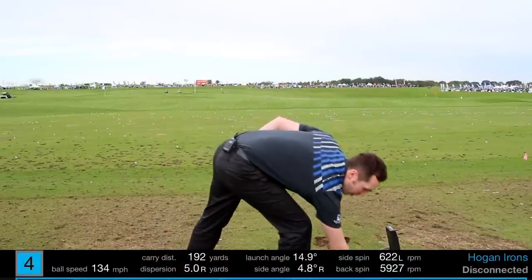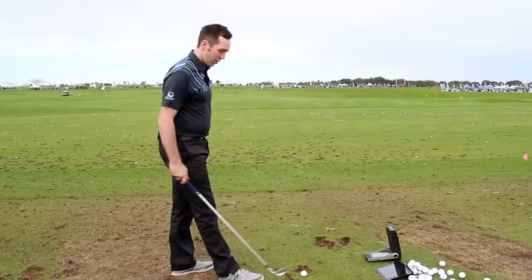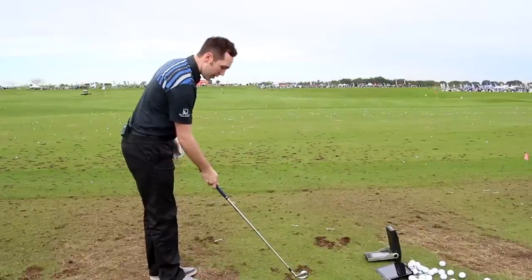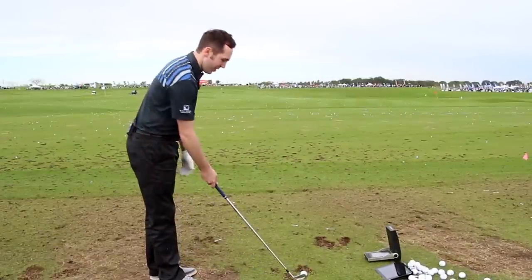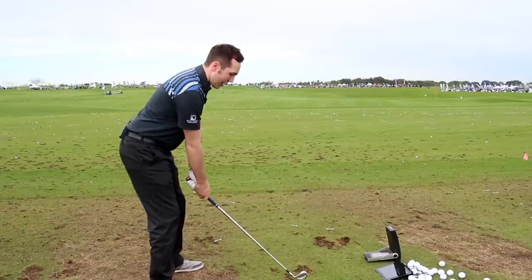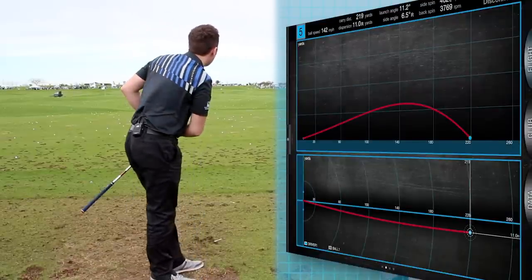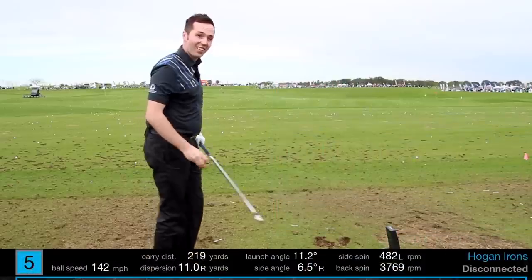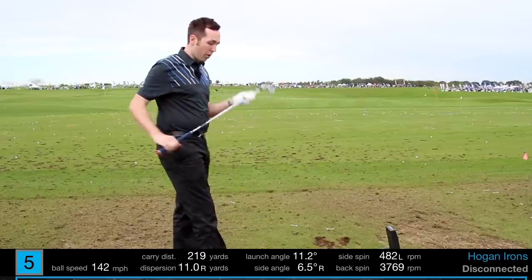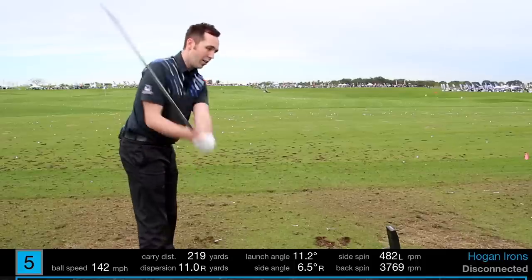I'm going to go 21 degrees of loft — nearer to a three iron. Still got a little bit of V-sole, just a fraction, so even the leading edge slightly cuts through the surface. Such a classic blade. Ben Hogan irons — you would have never seen these on the market yet, not even out. 219 carry — and I promise you I didn't hit that perfect. The only forgiveness it's got is at the bottom — it's chunky there — so that thin shot still produced a great result. The feel is impossible to describe; it doesn't feel like any club I've hit.